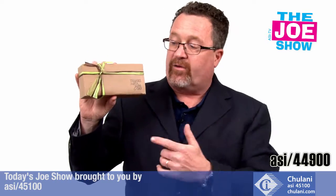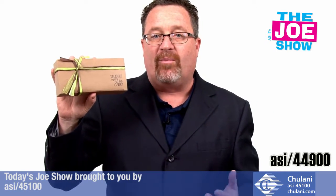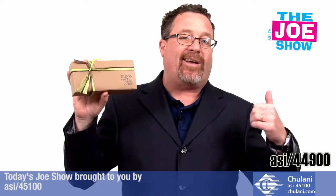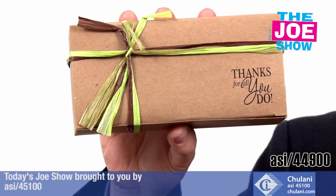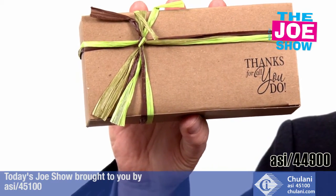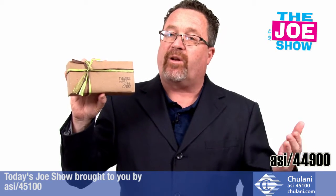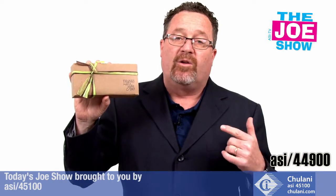Here's an all-natural box with all-natural ribbon, and inside there's some deluxe trail mix. A lot of younger people go out hiking and like to take trail mix to snack on. This one says 'Thank you for all you do.' It's a great employee appreciation gift — you can leave one on everyone's desk on employee appreciation day, or include it as part of a new hire gift package.